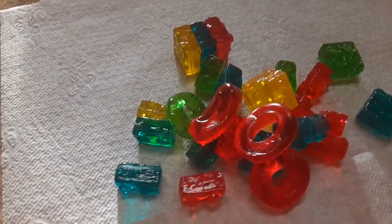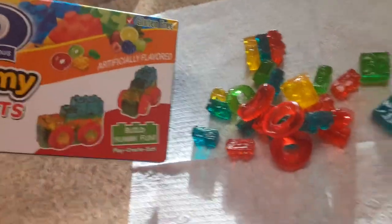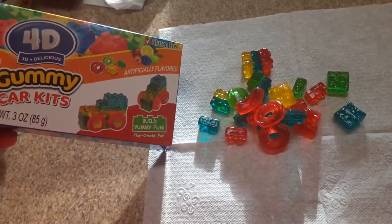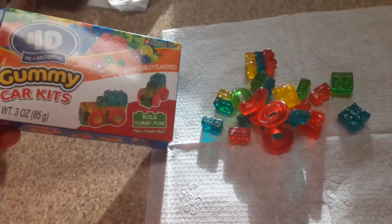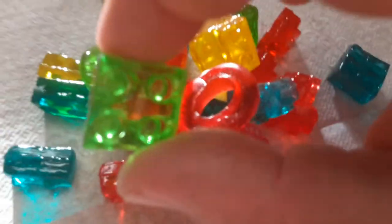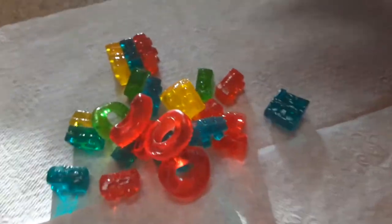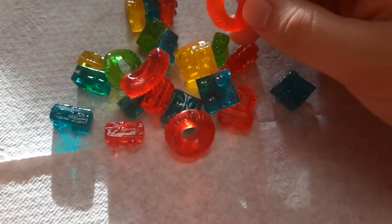Okay, first let me take a thumbnail for this. All right, let's try one of these out, make sure it tastes legit. It's kind of hard for gummies though - it's gonna be kind of hard to make the thing.